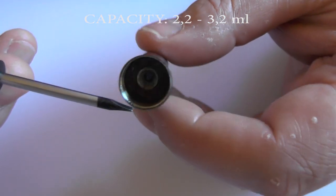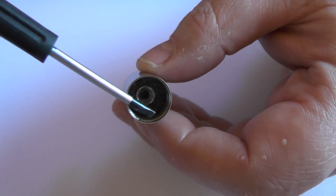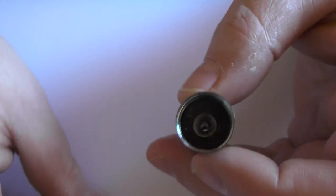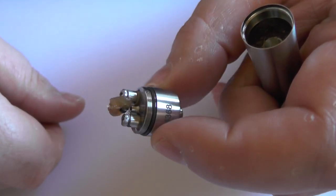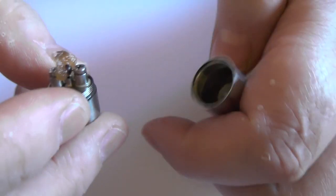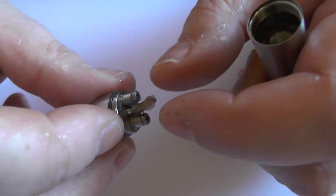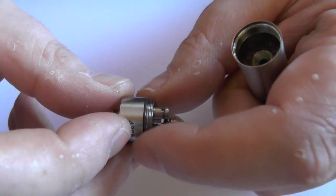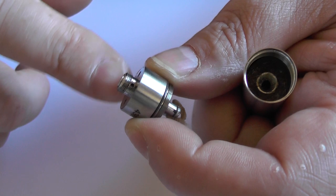The short and sweet version is that inside here we have our foam — or filler material if you want to call it that. You wrap it in there and then you pour your juice in, so this is your reservoir. You then have positive and negative going on here. You coil between the two, and this little guy here basically just touches the filler material and absorbs the juice, keeping this saturated. It just wicks away quite the thing. You did get a tool with this one as well so you can take the base off and get in about that.